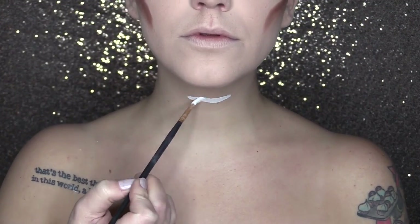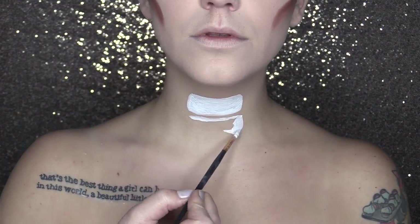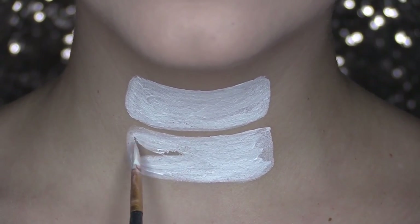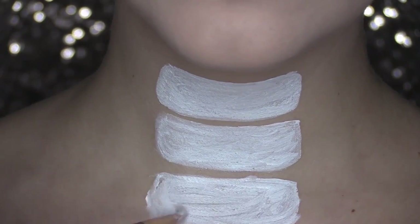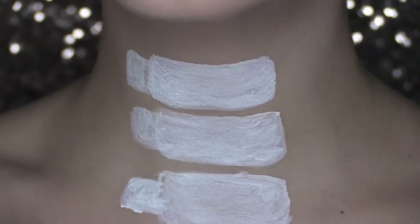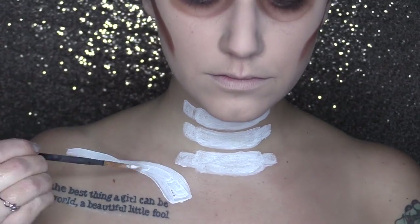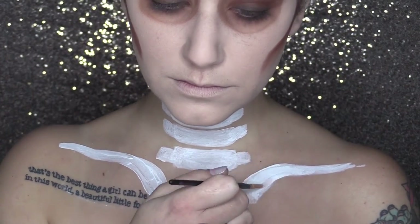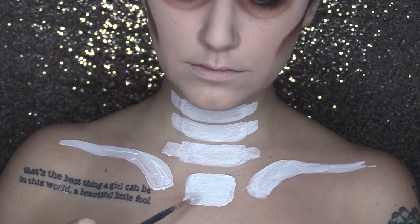Now we're going to skip down to the neck and build our skeleton structure. I'm grabbing a white face paint from my Paradise AQ Pro palette from Miron and I am beginning to build on our bones. This next part is completely up to you how medically correct you want to make it. For me, I'm painting on three vertebrae in my spine, my clavicle bones, a little bit of my sternum, and a few rib cage pieces. When someone looks at this, they're going to know exactly what it is, and having that medically correct is not 100% necessary — just get the fundamentals down and you'll be fine.